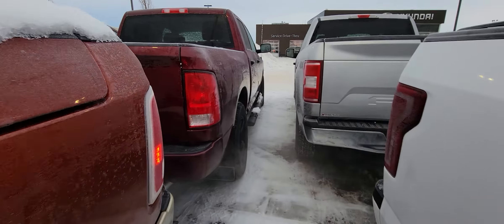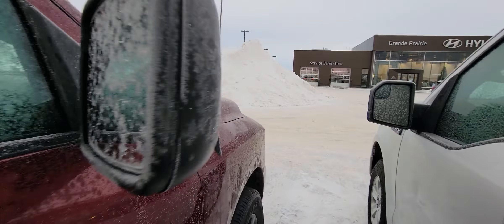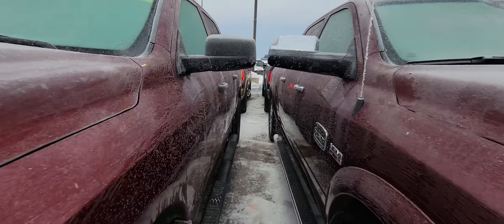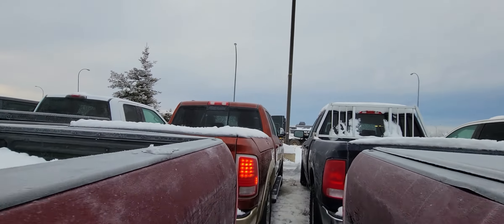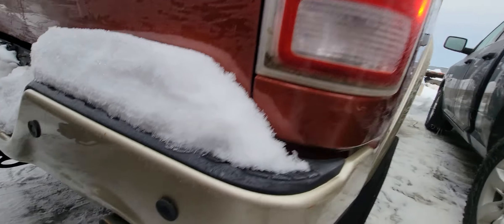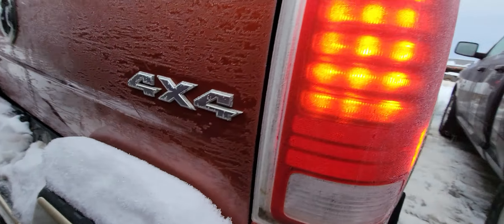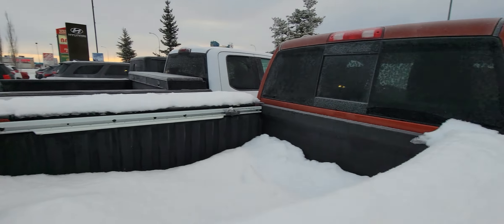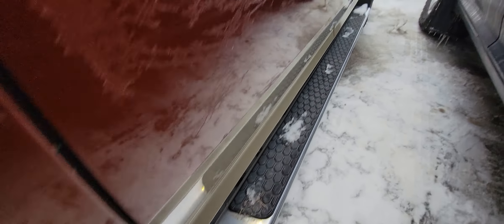I'll just walk all the way around here so I can get the other side of the truck and show it to you, then get this video uploaded and sent over to you, Abe. On this side of the truck, there's a small little ding right there. It does have the ram boxes and the box liner as well. I do apologize for it being filled with snow. It does have the Nerf bars on both sides.